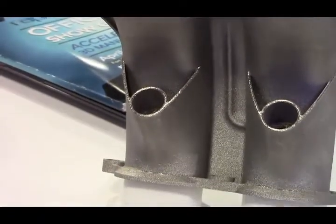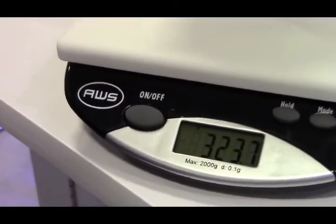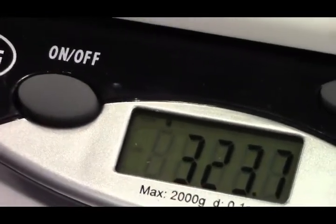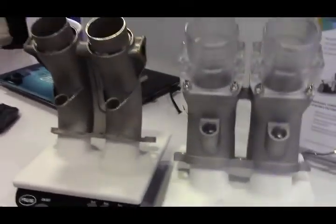By designing it specifically for metal we're able to achieve more than 50 percent weight reduction. As you can see, we have about 324 grams — a considerable reduction in part weight — as well as simplifying the component count. You eliminate the chance of any quality issues with assembly because there is no assembly of this component.